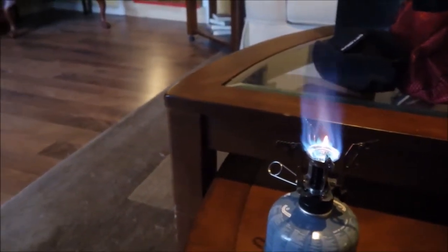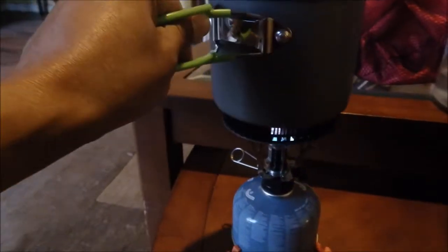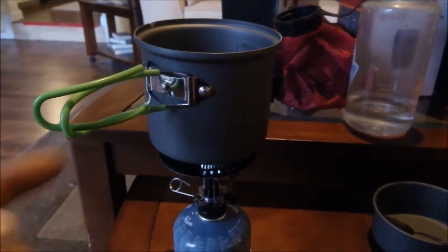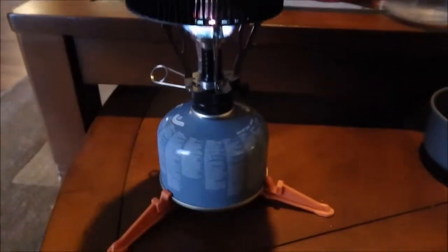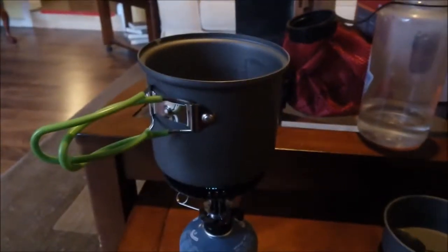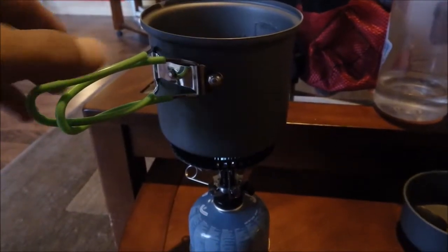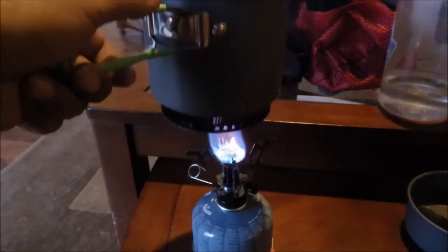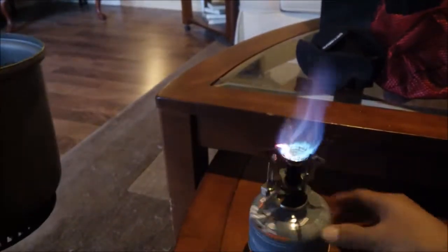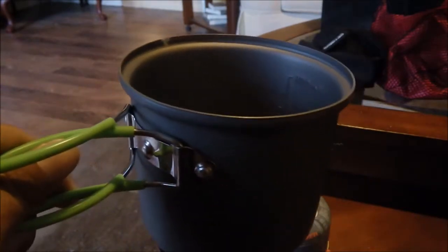My pick out of the two — if I was to really recommend one — would definitely be the Optimus Terra Weekend HE. Even with the fins flipped out, the Optimus sits on there pretty stable and really distributes the heat well. I hope this video was somewhat helpful or informative. The cheapest place I've found the Terra Weekend HE by Optimus has been Gander Mountain — I'm not usually one to shop there, but I happened to stop by and couldn't pass it up. It was the cheapest price I found, even online. Thank you for watching.